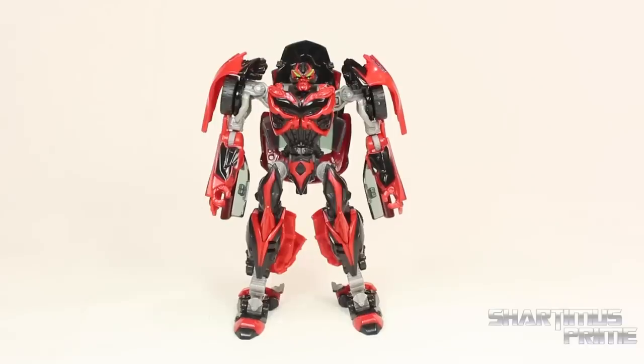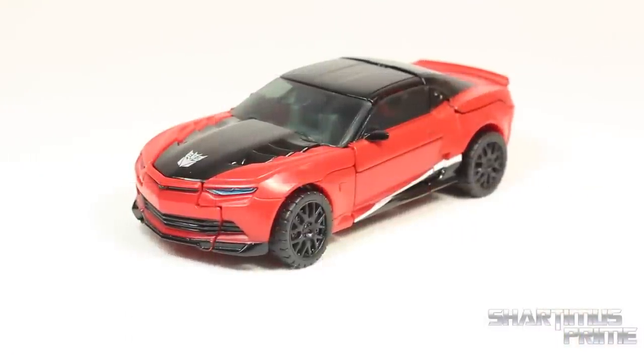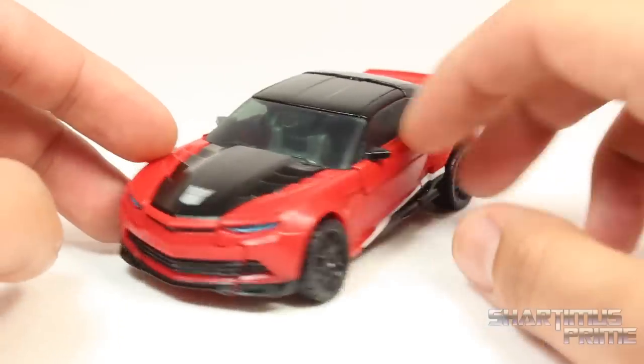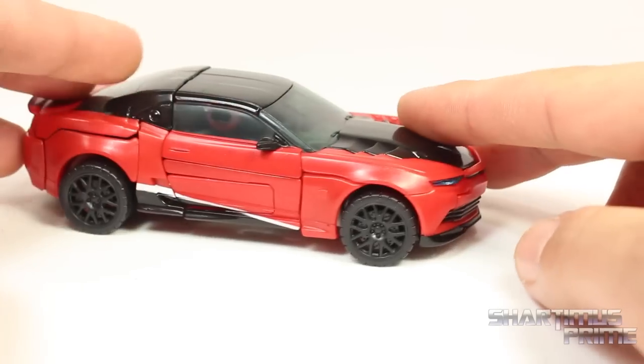I'm not going to show the transformation on this guy since I've already reviewed this figure — so Bumblebee will take us away. Here's Stinger in his alt mode, and not a Pagani as he was supposed to be, but just the concept Camaro. It is a bit off from the movie, which is what we expected, so nothing new. But it is painted pretty well and does look cool.